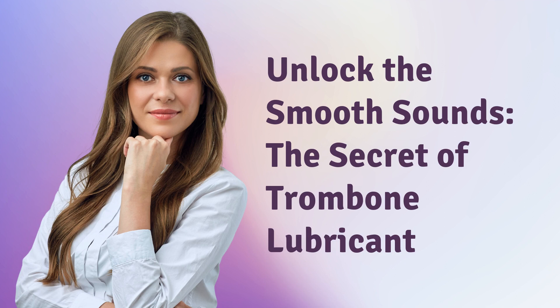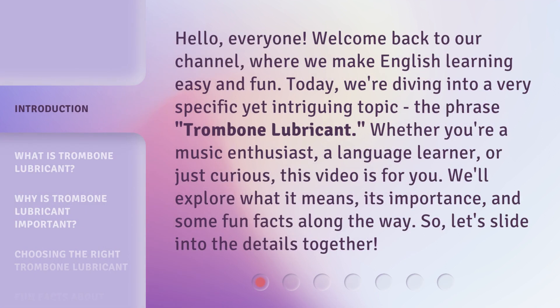Unlock the Smooth Sounds: The Secret of Trombone Lubricant. Hello everyone, welcome back to our channel, where we make English learning easy and fun. Today, we're diving into a very specific yet intriguing topic — the phrase, trombone lubricant.